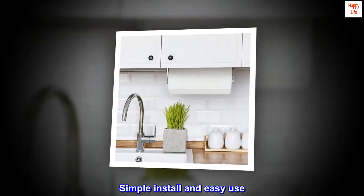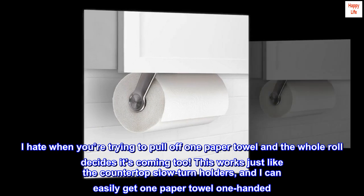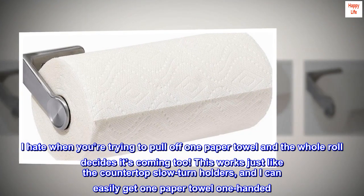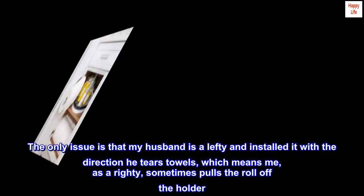I hate when you're trying to pull off one paper towel and the whole roll decides it's coming too. This works just like the countertop slow-turn holders, and I can easily get one paper towel one-handed.